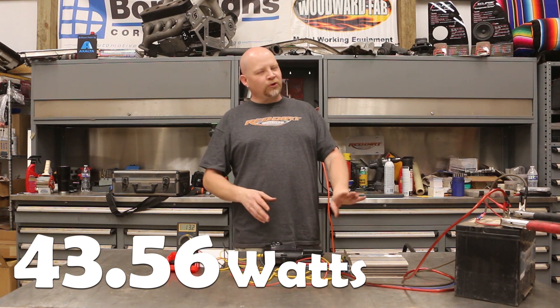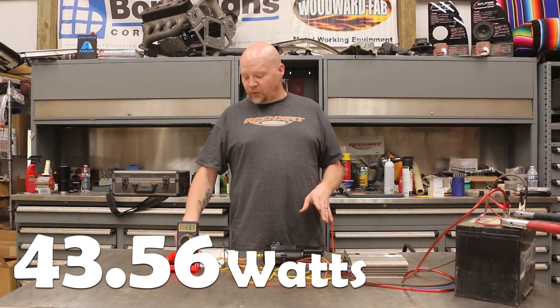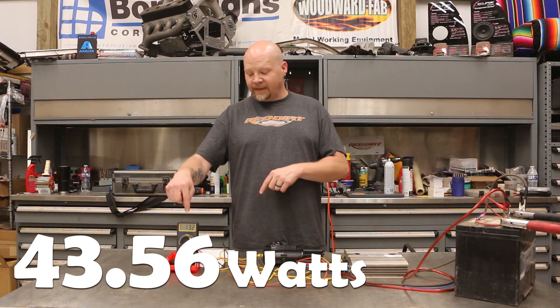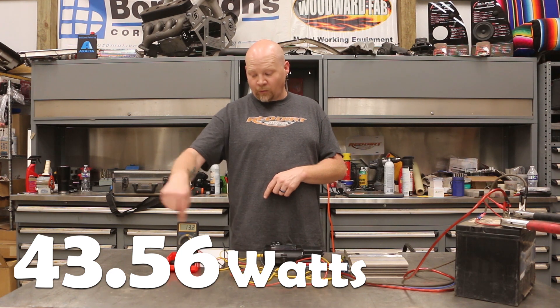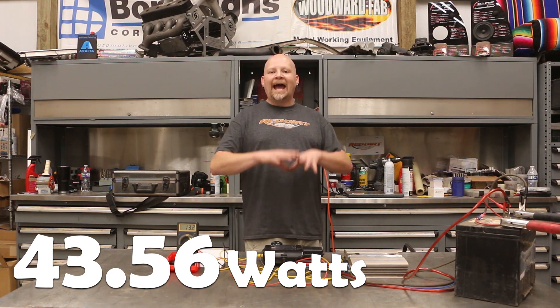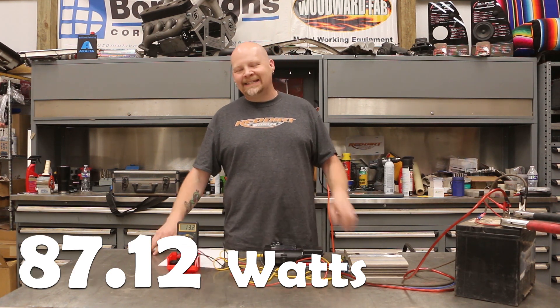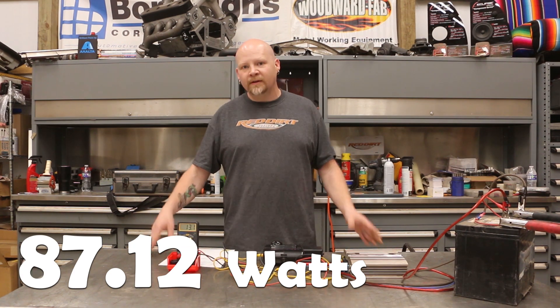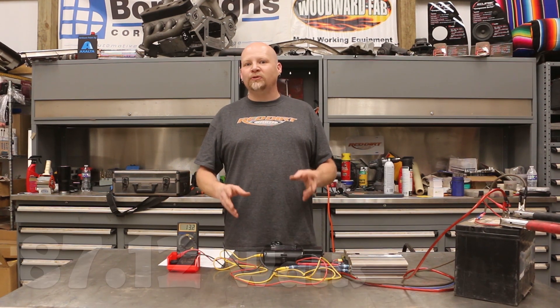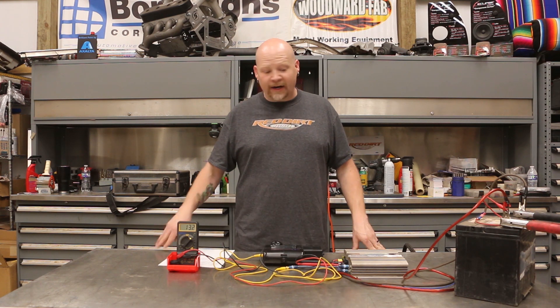Now if you hook this up to a 2-ohm load — this amp is probably not 2-ohm stable — your AC volts reading does not change, but the output wattage does. That would jump up to 87.12 watts. And that's how you check your real-world output wattage of your amplifier.